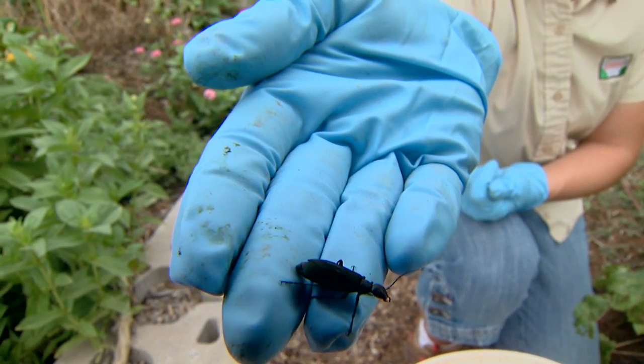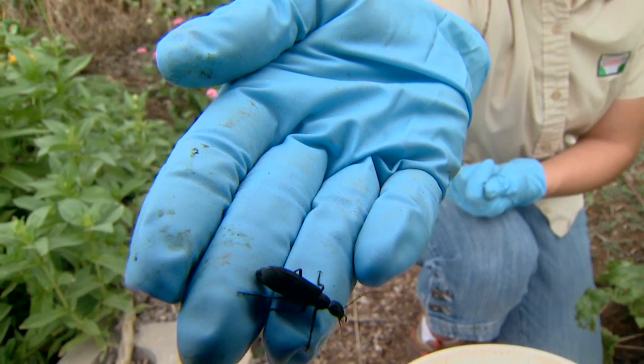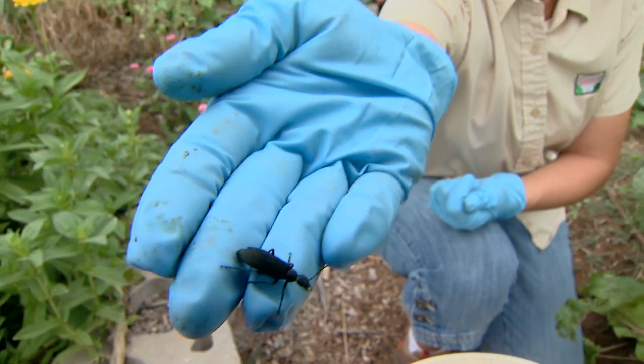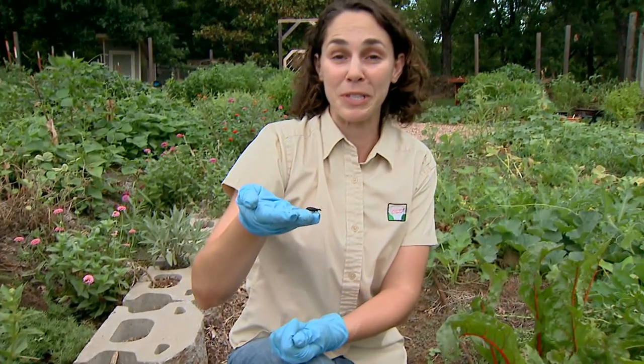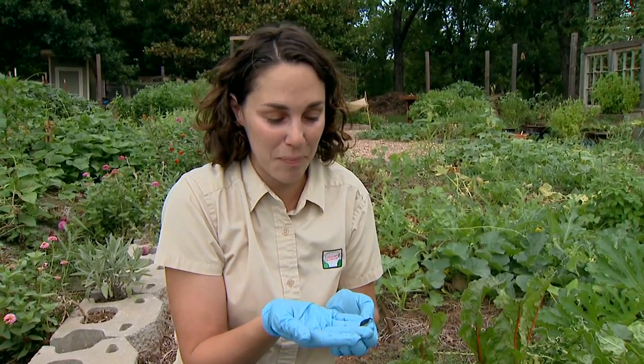I've been getting a lot of questions about this big black beetle. This is a native beetle called a blister beetle, and they get their name because they produce a toxin, cantharidin, which can cause blisters on the skin — and that's why I'm wearing rubber gloves with him.